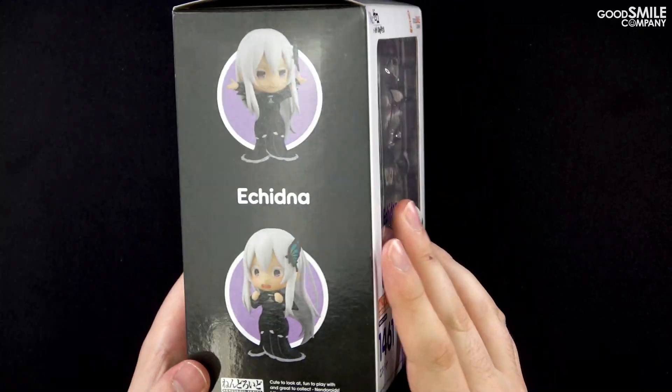By the way, these bent arm parts aren't just for her teacup and saucer — you can place other hand parts on these to create a variety of poses. Those are just a couple of the different poses you can make with a Nendoroid, but really your imagination is the limit. Enjoy recreating scenes from the series and creating original situations all your own.